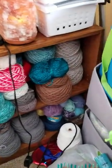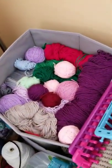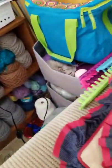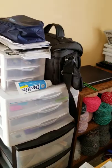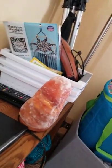I put yarn for baby things in here, and this is all my scraps and projects I'm working on. And then I have my drawers full of stuff, my camera, and there's a project with macrame over there.